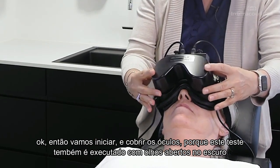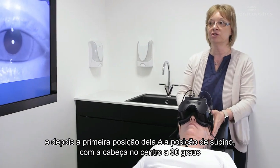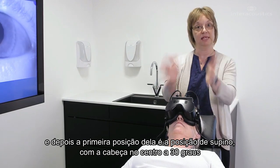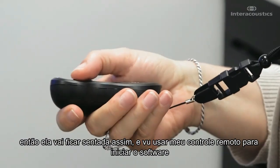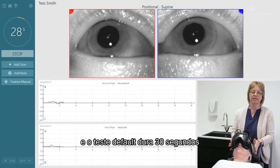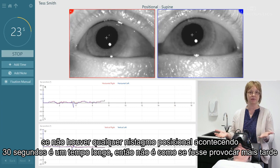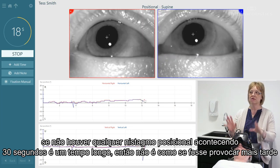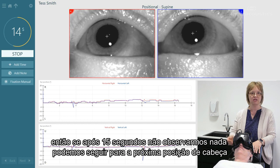This test is also done with eyes open in the dark, so I'm going to put the cover on. Her first position in the positional test is supine at 30 degrees, head center. I'll use my remote control to start the software. The test defaults to 30 seconds, but if there isn't any positional nystagmus, 30 seconds is a long time — so after about 15 seconds, if I don't see anything, I'll continue to the next head position.